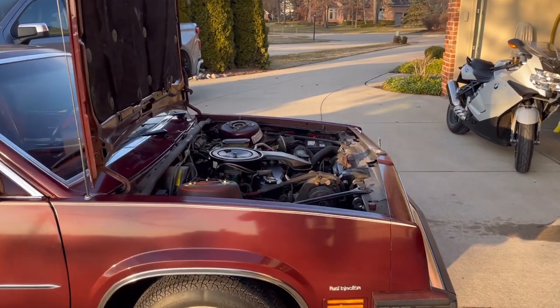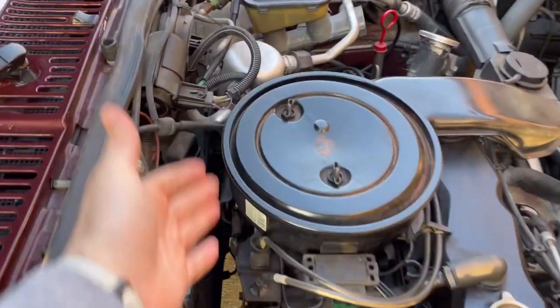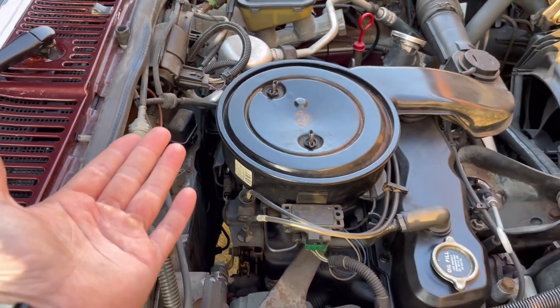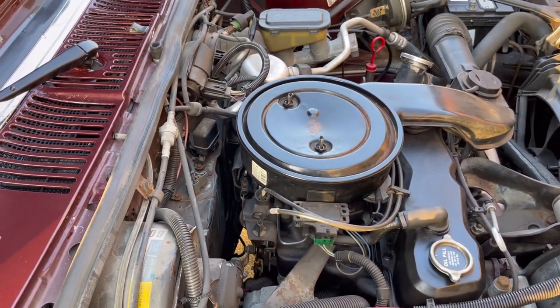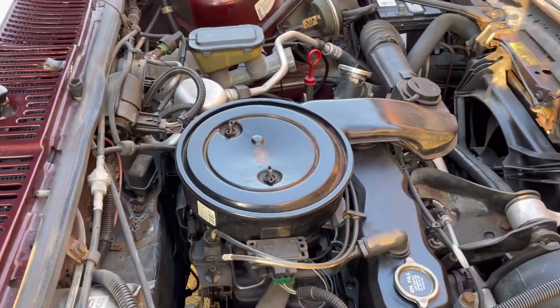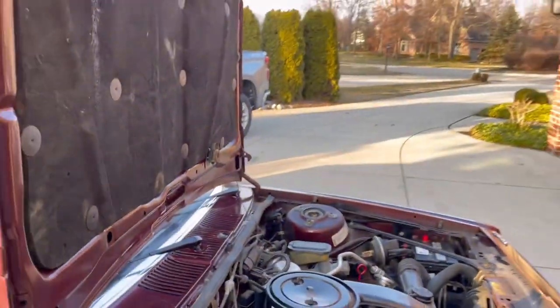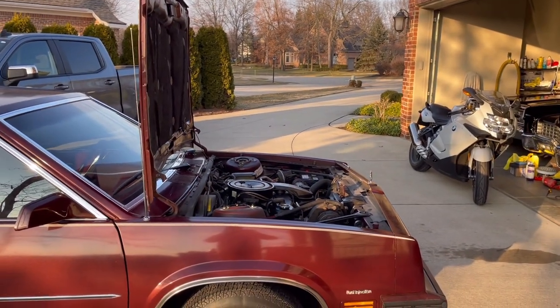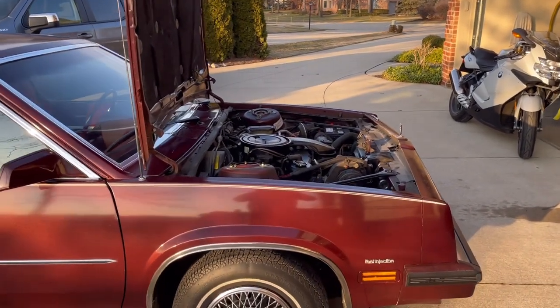If you've got one of the V6 engines in particular that have the bank of cylinders in the back, it's pretty unencumbered in terms of being able to get access to the cylinders. This is true for any of these X cars and the A bodies — you can open the hood so that it's perfectly vertical and gives you a lot more working room.